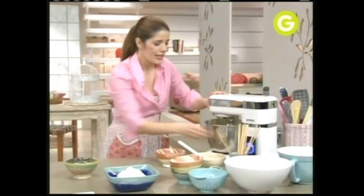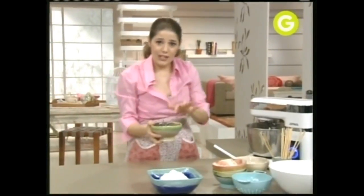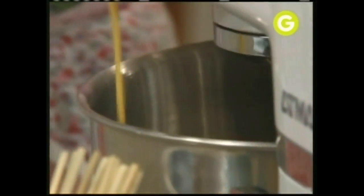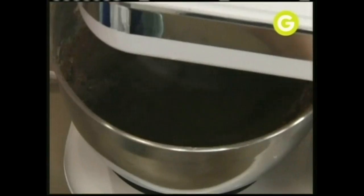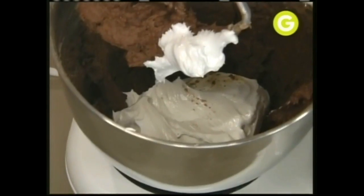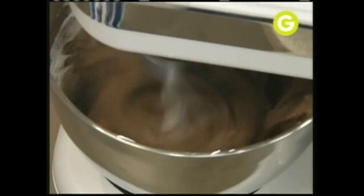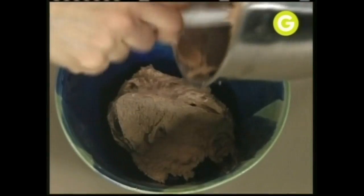Vamos a incorporarle en este momento el cacao. ¿Te acordás la crema inglesa que ya la tengo fría? Se la voy a incorporar. Y por último, el merengue. Súper cremoso. A mí me gusta apagar la batidora cuando incorporo ingredientes, porque si no se me hace un lío. Lista nuestra crema de manteca de chocolate.